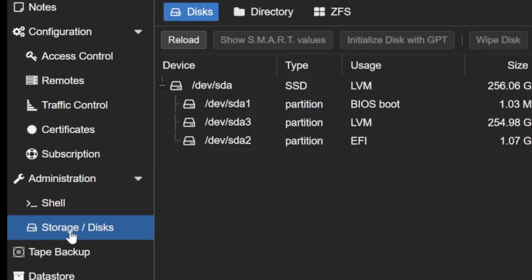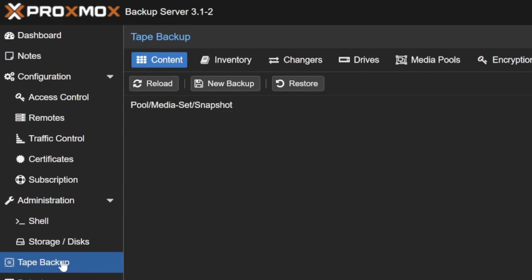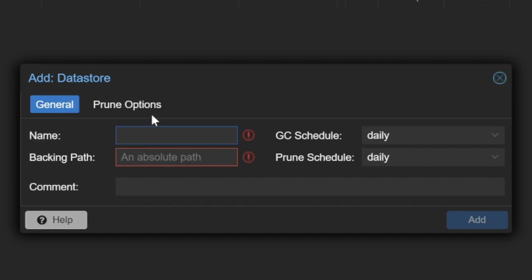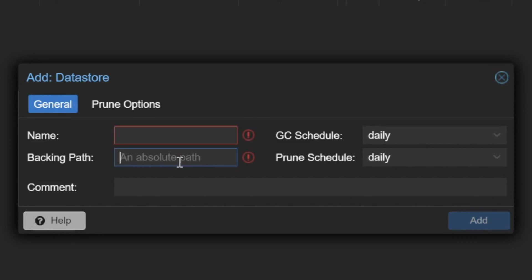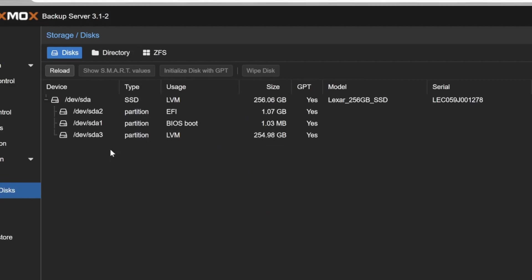You can see all disks in the storage section. Tape backup is also supported — drives can be added here. Data stores can be added by clicking Add. A data store can be an internal disk, a NAS, SAN storage, or even cloud storage.